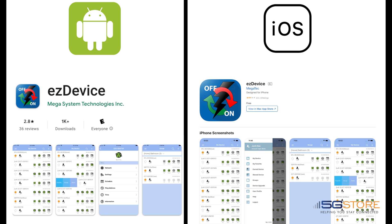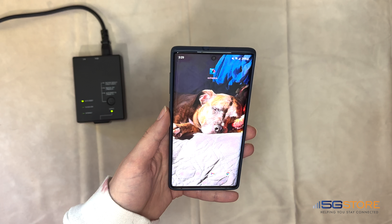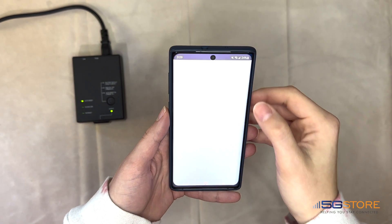The quickest and simplest way to set up and connect your EZ72B to your Wi-Fi network is via the mobile application called EZDevice. This is available for iPhone and Android devices.